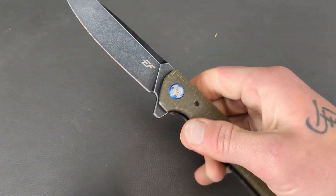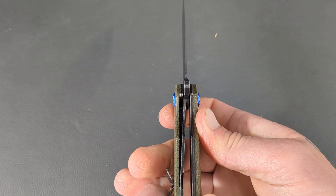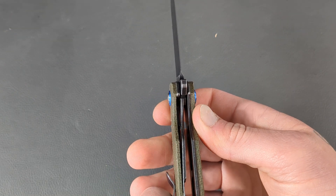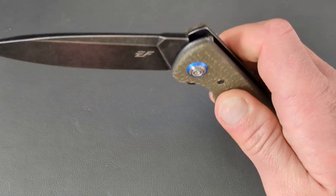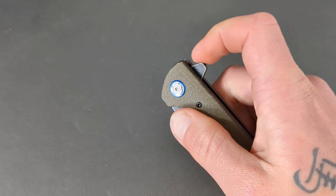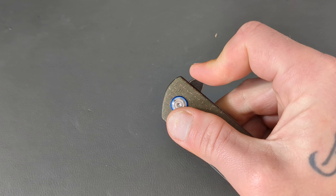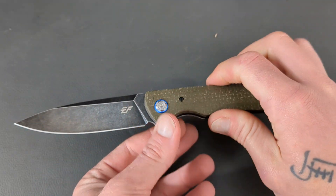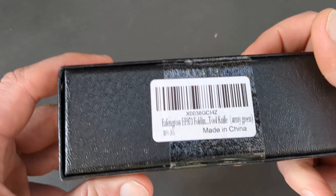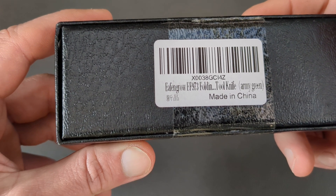Detent is pretty good actually. Lock-up is sitting at about 30%. Easy to disengage. Light switch is good. Push button is good. The model of this one is the Effingrow EF-973.